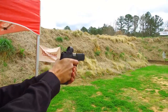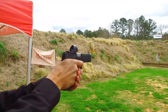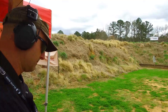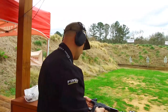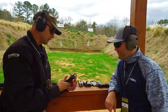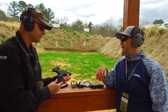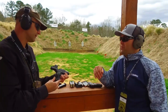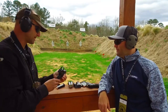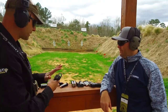There we go! I like it. As for capacity, the G3 TORO comes with a 17-round and a 15-round magazine, and the G3C TORO comes with three 12-round magazines. For a gun this size, that's pretty impressive. It felt good — I like it.